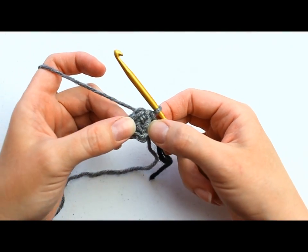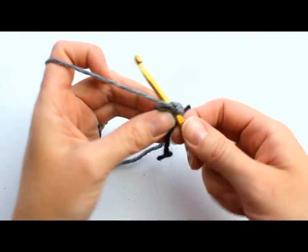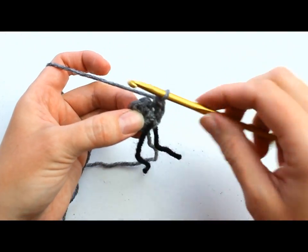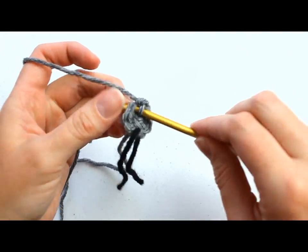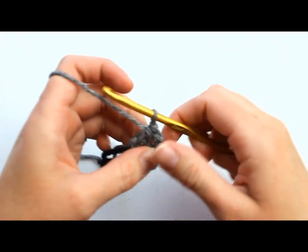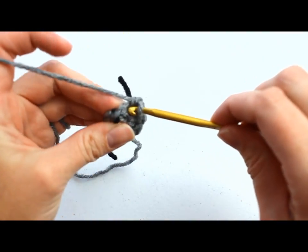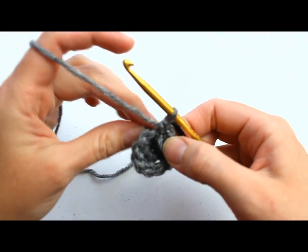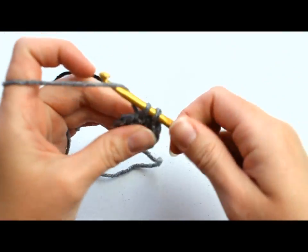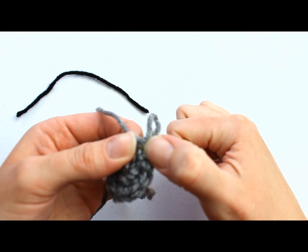Round two: place 2 single crochets in each single crochet around for a total of 12 single crochets. Make sure you have your stitch marker in place and enter 2 single crochets in each stitch around — counting up to 11 and 12. Remove your stitch marker to make it easier for that last stitch, then put it back afterward. That completes round two.